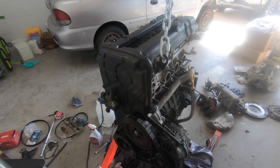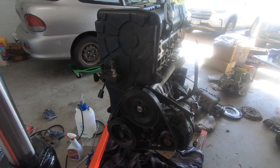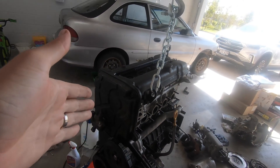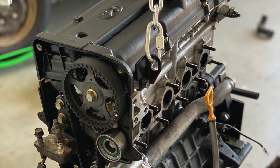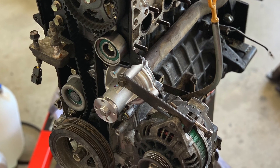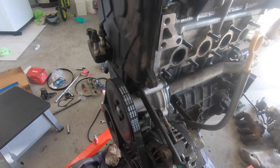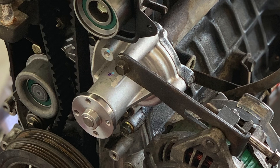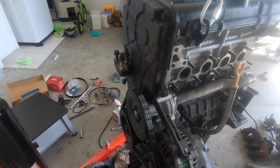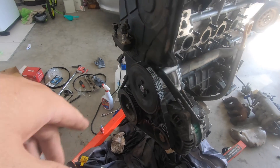Sorry you missed out on seeing the timing belt get put back on — the battery for my GoPro died and the other battery I've got is completely dead, so I'll need a new one. But I'll put a picture up of what's behind this cover right now. You'll see it's got the new timing belt, the new idler pulley, and a new tensioner on there as well. Come around here and you'll see the new water pump. We've removed all the other belts off the engine that aren't needed and we're just left with our drive belt, which runs our water pump, our alternator, and then off the pulley down the bottom.